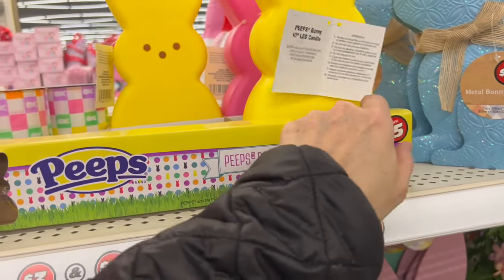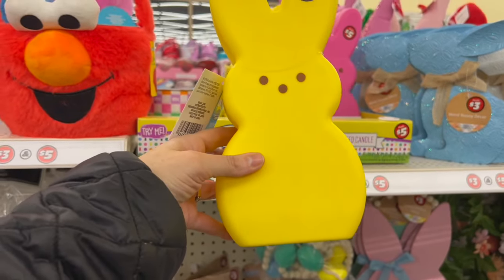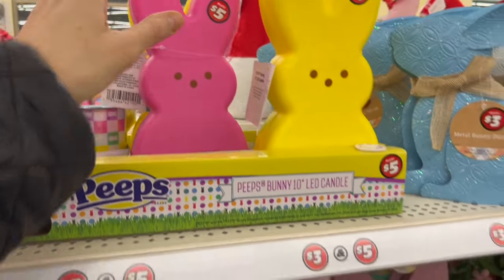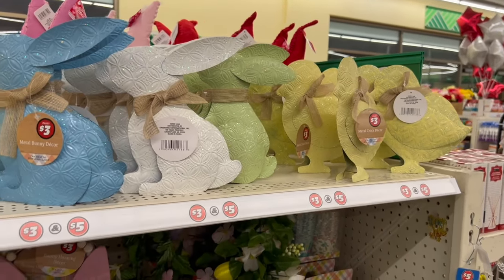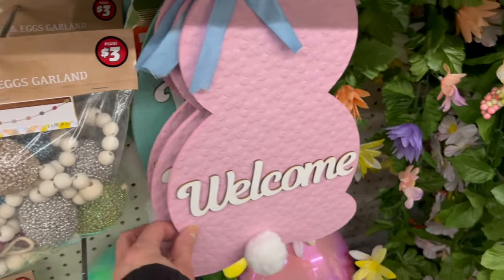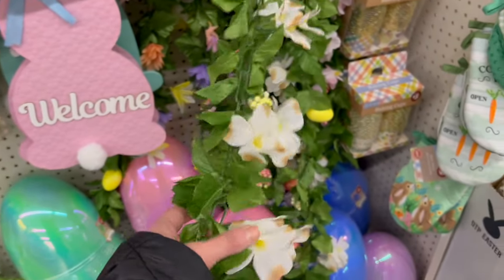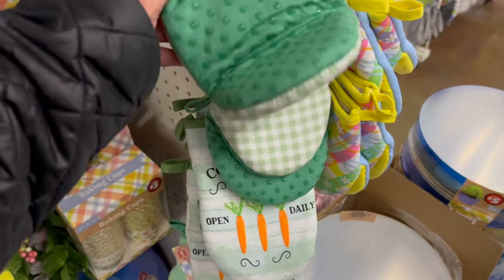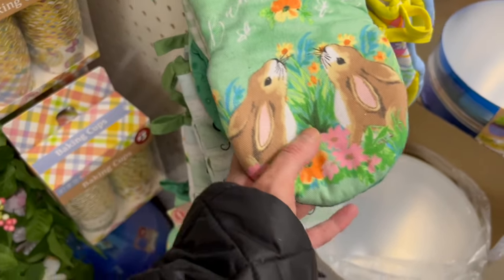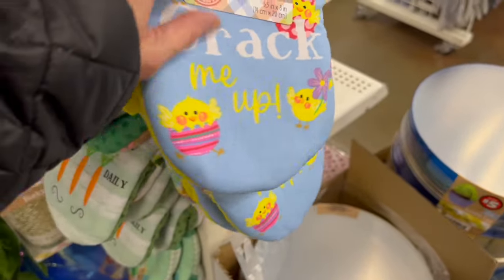We have more Peeps. LED candle — so this is an LED candle, that's cute. Of course, I love the pink one — that's adorable. These little ones up here are metal bunnies and chicks, and they're $3 each. The welcome sign is $3, and we do have a variety of colors. The jumbo eggs are also $3, and the garlands are $3 — this one's really pretty. Bunny kisses. We also have Cottontail Farms — open daily. And we have this cute little one that says 'you crack me up.'